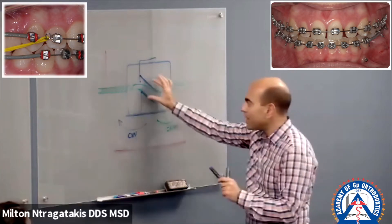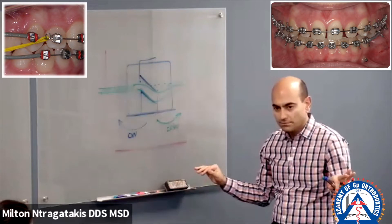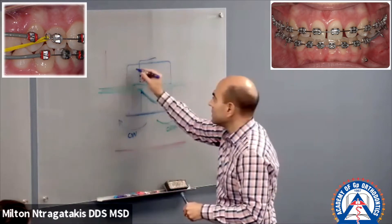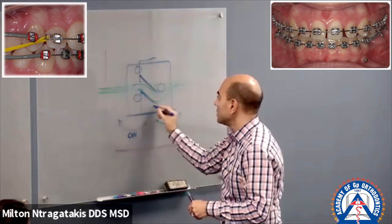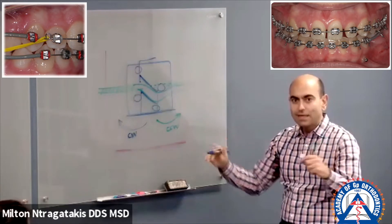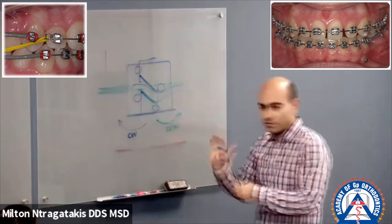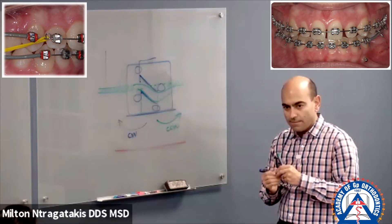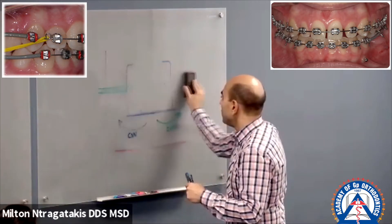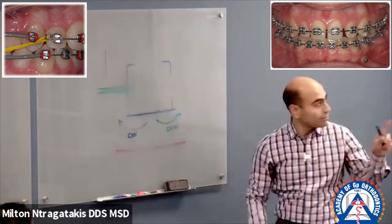This is if the bracket slot was not forgiving. Twin brackets that have four corners — traditional orthodontic brackets — are not forgiving. If you bond them slightly off, you're going to pay for it. What I was explaining is this: the base of the bracket is always the same.